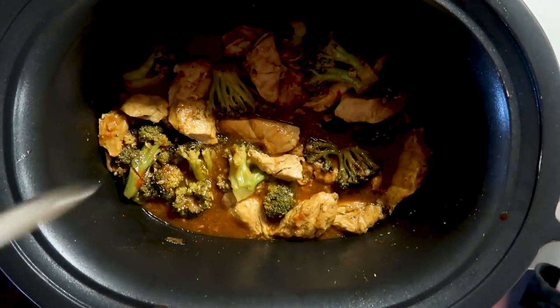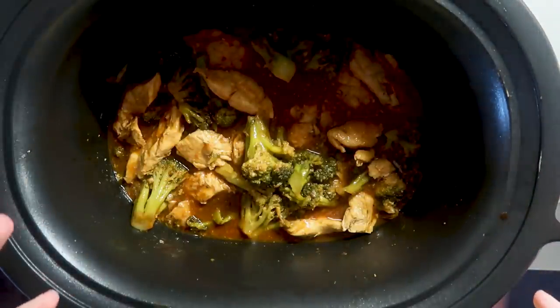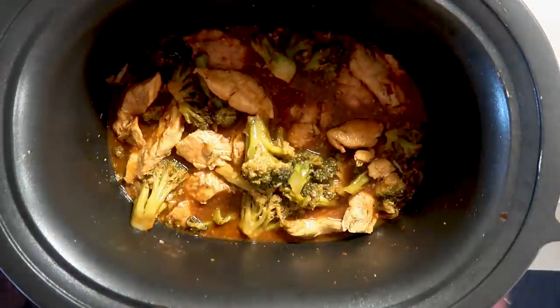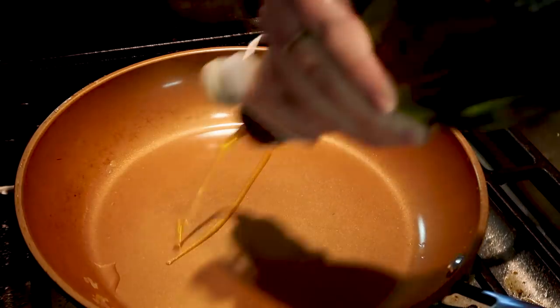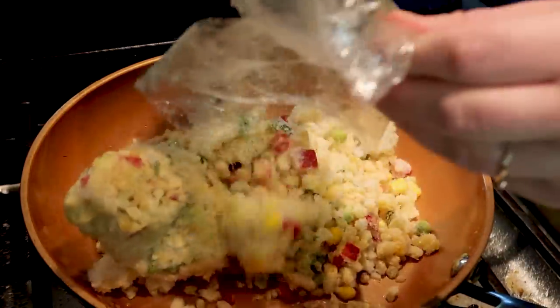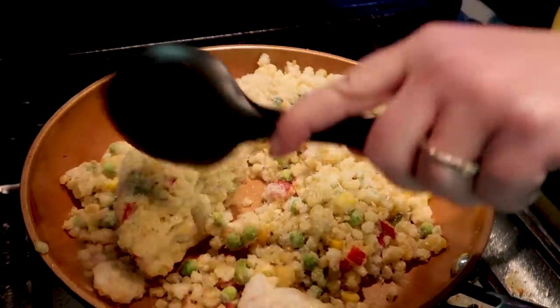Last thing I'm going to add is just about a teaspoon of fish sauce — that barely comes out when you shake it. We're going to stir this back around and keep it on warm until people are ready to eat. I'm not going to shred the chicken any more; it's in pretty small pieces. We're going to serve this over cauliflower rice or regular rice for the family. I'm going to cook up some Costco cauliflower rice. I also have some rice in the fridge from the kids that I could turn into a fried rice.